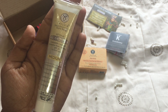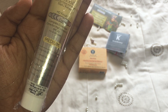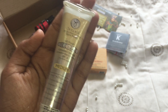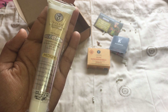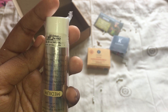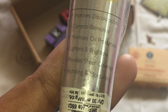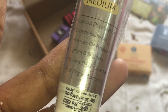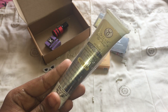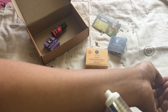The next product is also from Sea Soul — their SS Pro range CC cream with SPF 20. It is 100% organic, which is the best part of this product. It falls under the non-harmful makeup range. It retails for 660 rupees for 30 ml. It says it improves discoloration, corrects blemishes, lightens and brightens skin, hydrates and moisturizes, gives sheer coverage, minimizes oil production, and gives a natural finish. I'm super excited to open this.